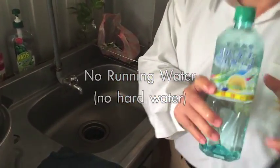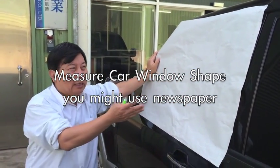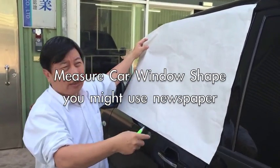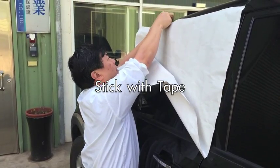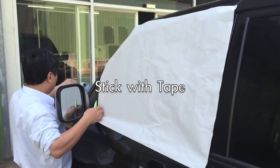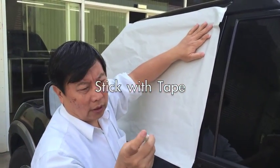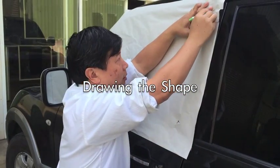When you install the solar film you must have your car window shape. You put the paper on the outside of your car window, then you can get your shape — like this. Stick it there, and you can get the shape like this.